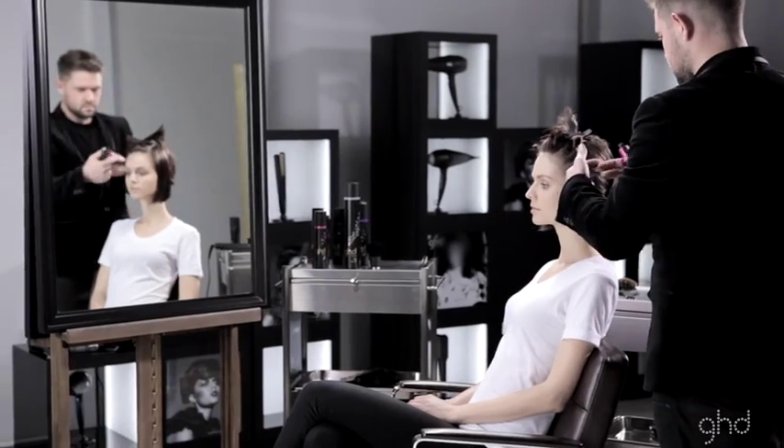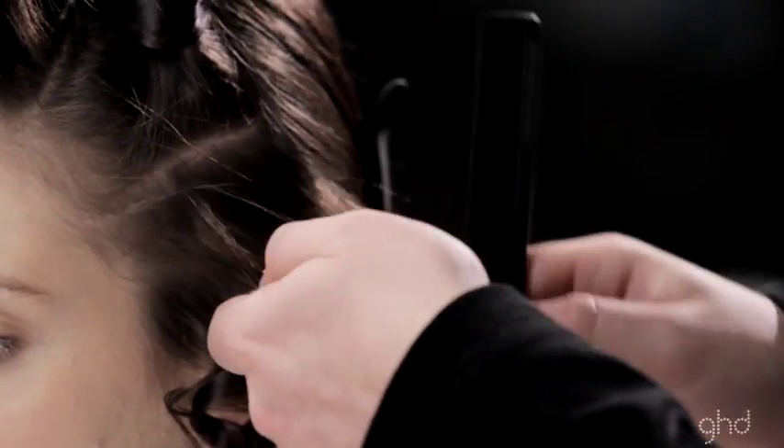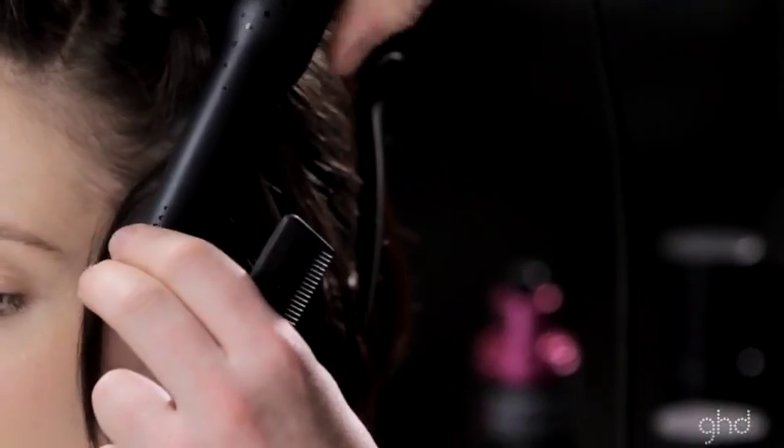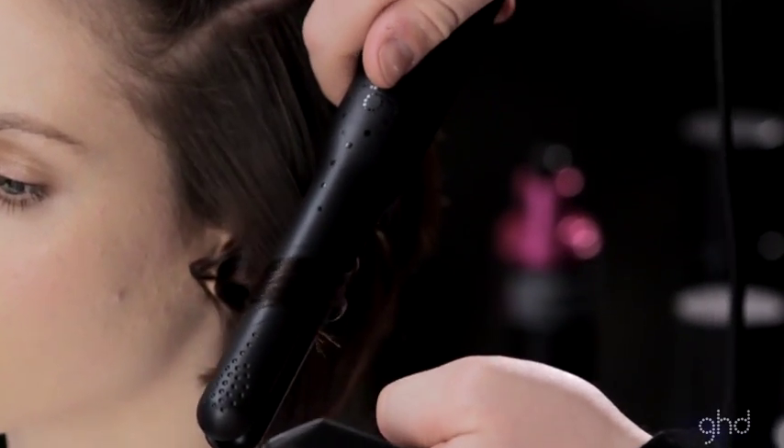Hold hair 90 degrees from the head. Take a vertical subsection at a 45 degree angle and place the styler at the root. Rotate the styler 180 degrees and glide towards the ends.